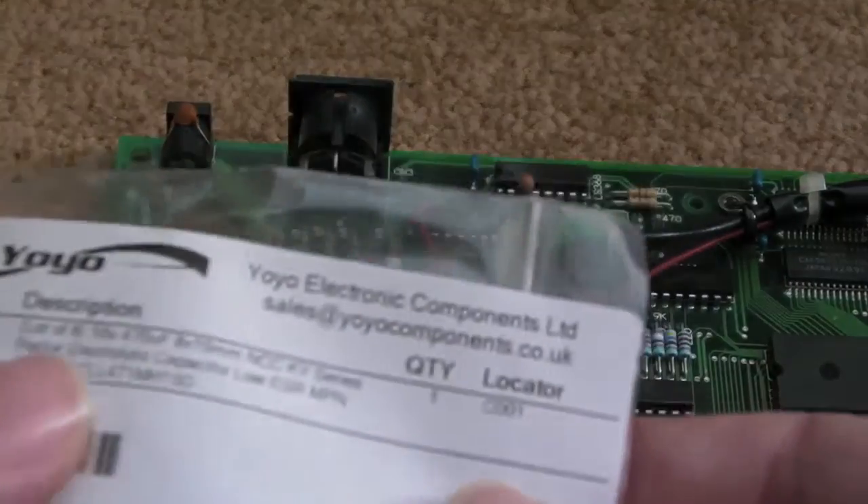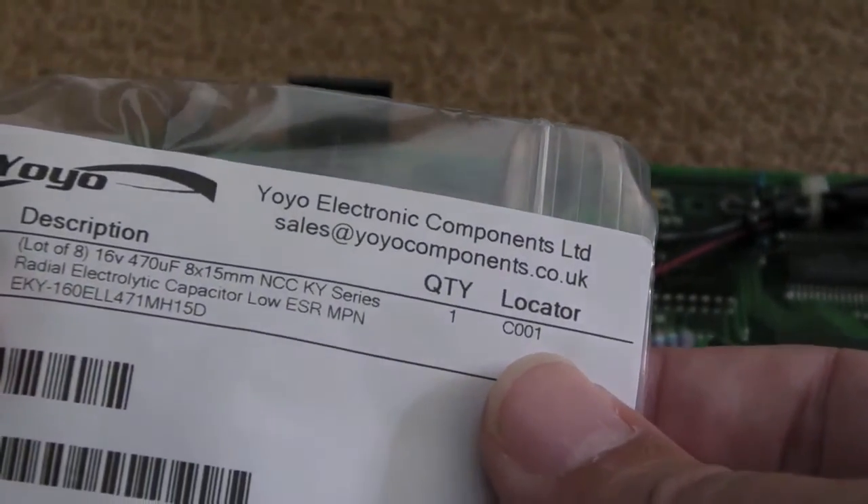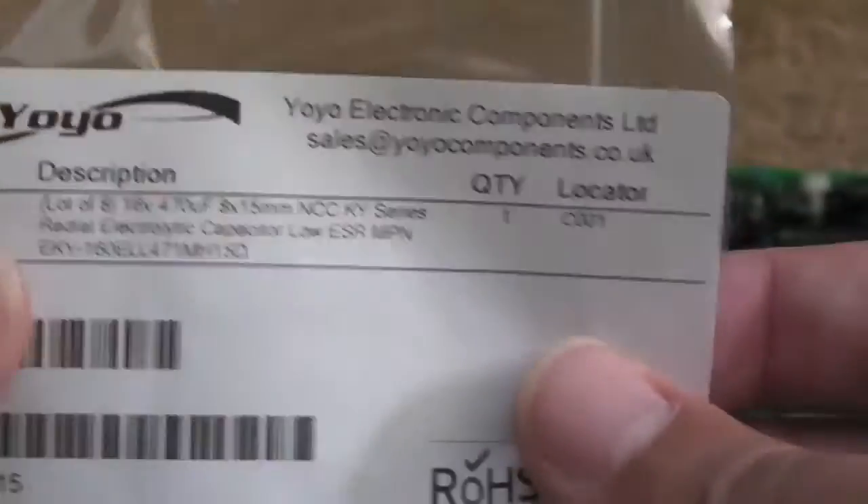So these are slightly larger. They're a good make - they're low ESR, good quality caps.